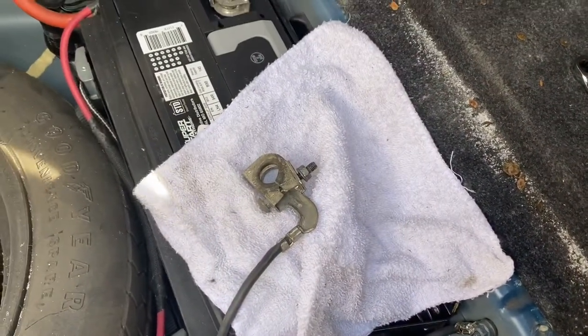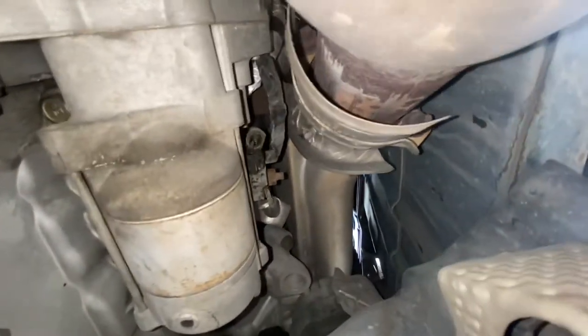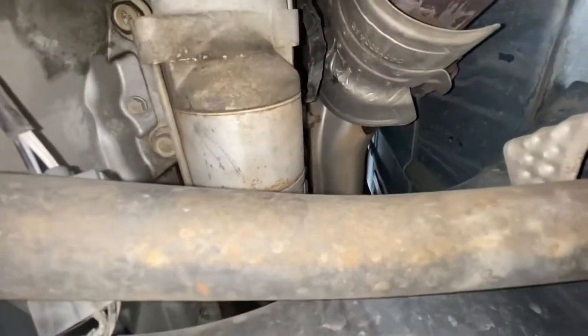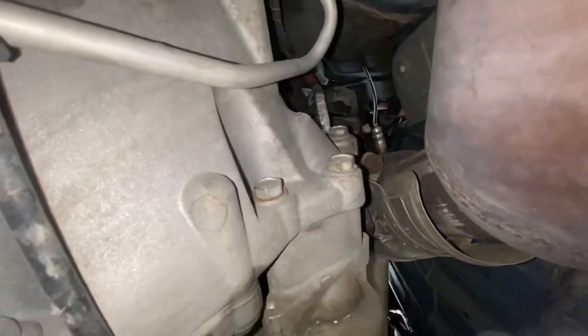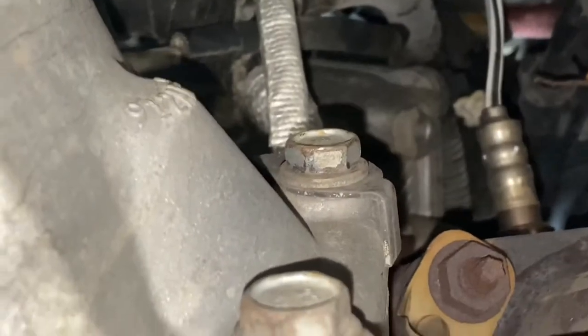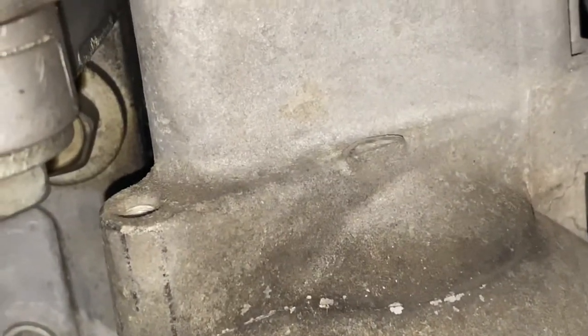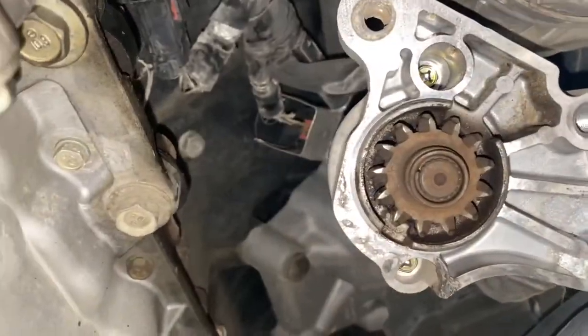With that unplugged you can go ahead and get to work. Here's the starter, and that's gonna be three 15 bolts — bolt one, two, and three. This guy should come out, and then the sensor should be right in the back. All right, so now we got the starter out of the way.